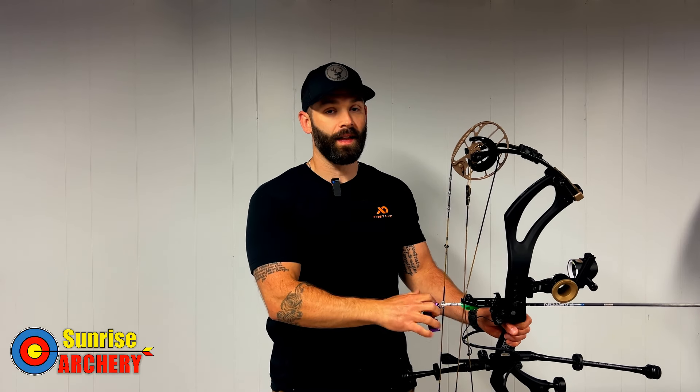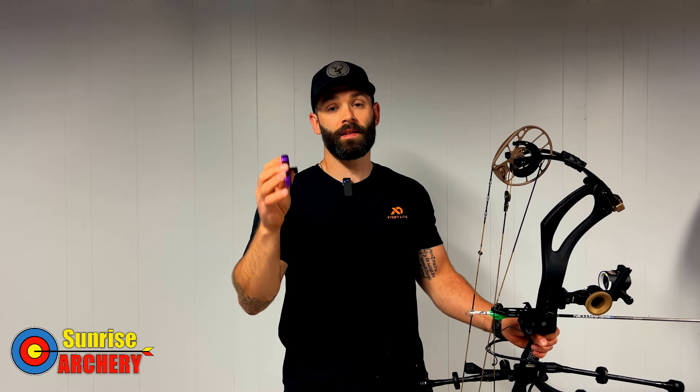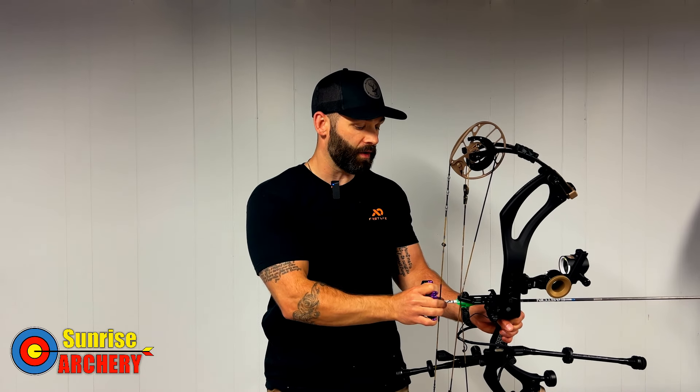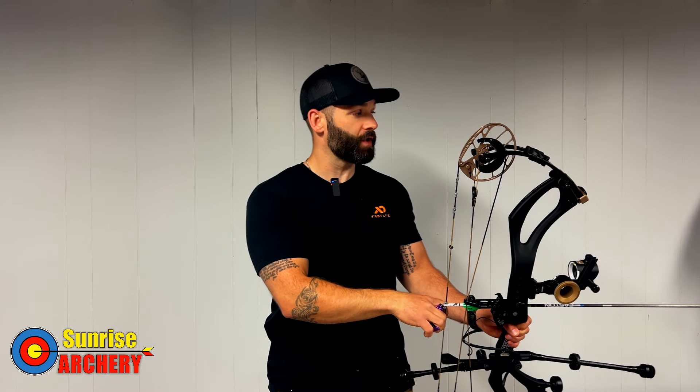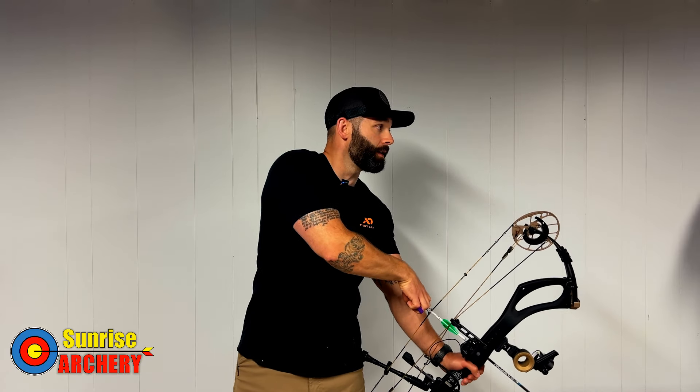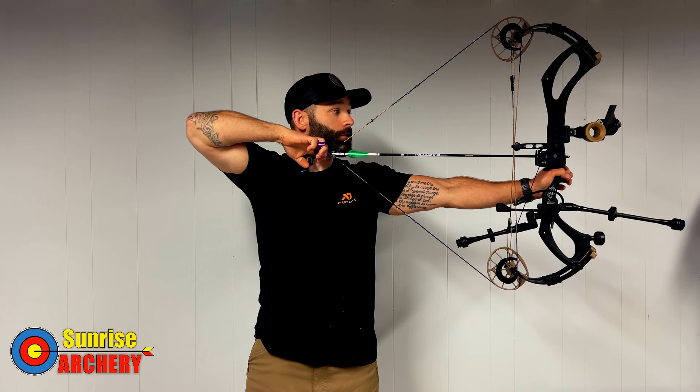I want to show you what it looks like if you punch a thumb button. These releases are definitely less forgiving compared to an index style release — if you start to punch it, you'll see some left-to-right misses. If you can get repeatable with pulling through the shot, you're going to get very accurate results. When you punch a trigger, your handle stays stationary — that's a clear indicator you're commanding the shot versus pulling through. Let's go ahead and demonstrate punching the trigger.